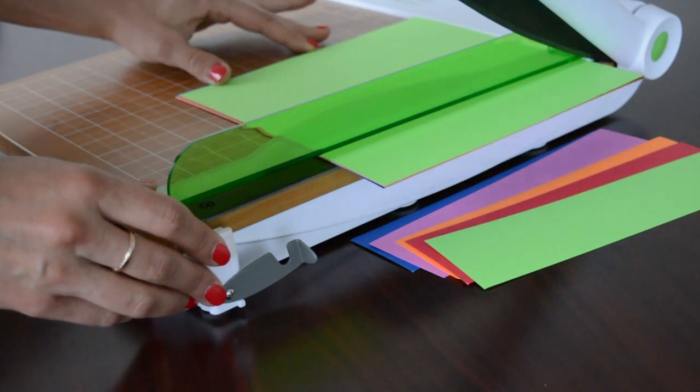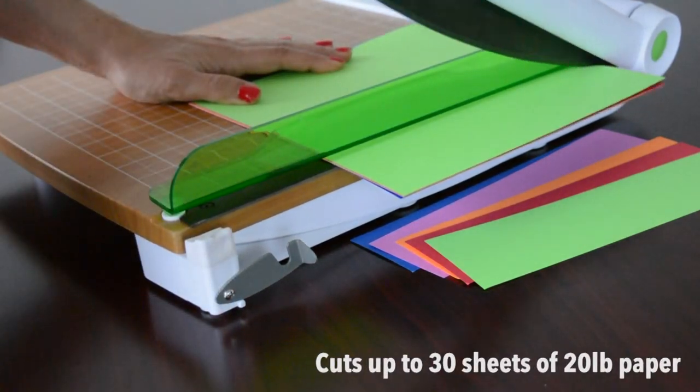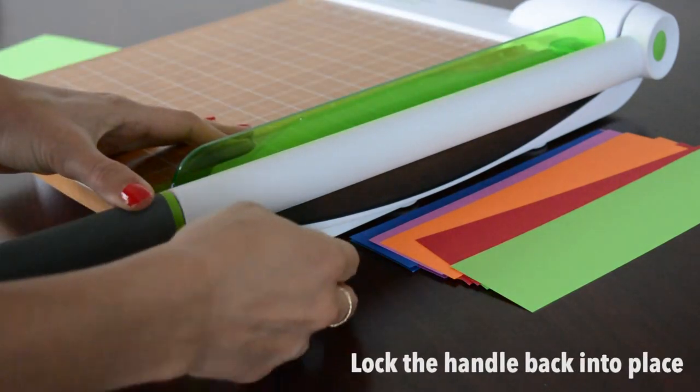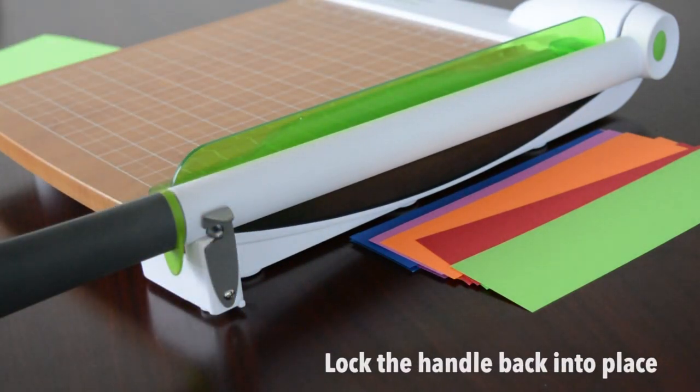Lift the comfortable ergonomic handle, which allows you to cut through 30 sheets of 20-pound paper. Remember to lock the latch for safe storage. Order now.